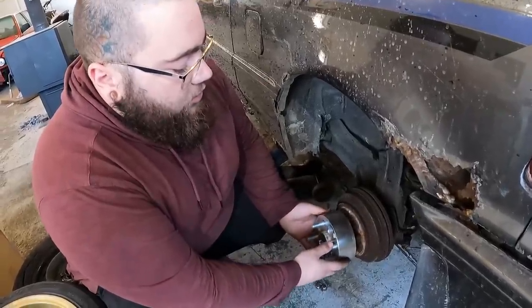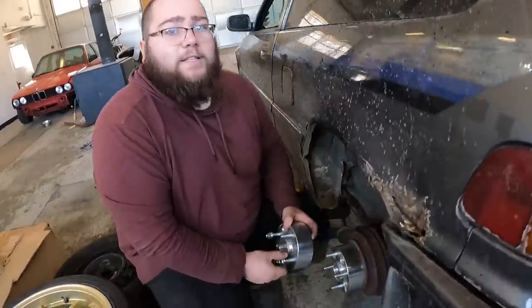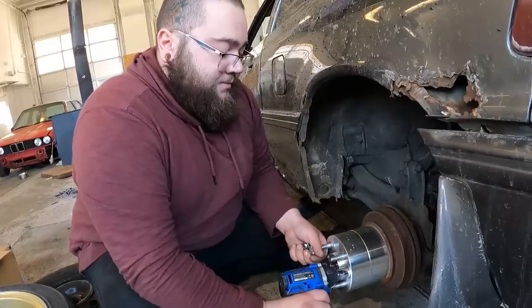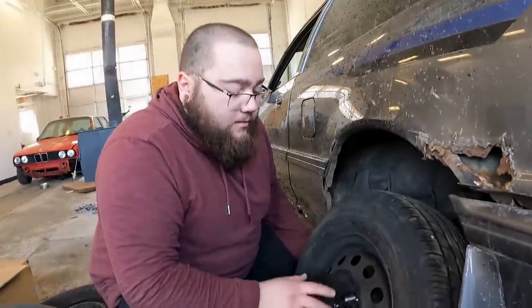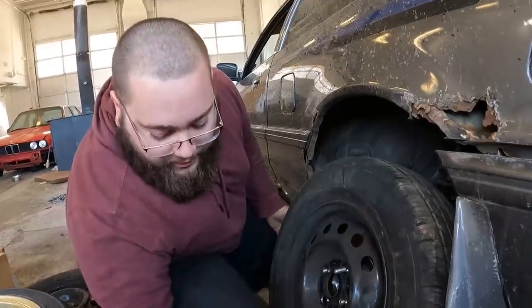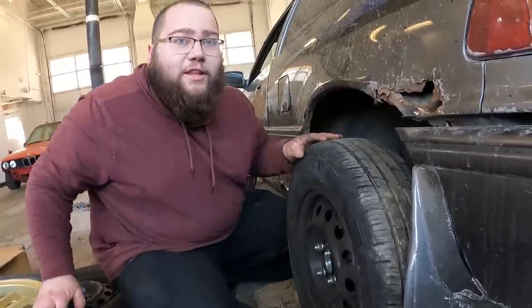First step is to put a two-inch wheel spacer on. Second step is to put another two-inch wheel spacer on. Third step is to put a wheel on — the first one you put on face out. That's how you do it on any dually, if you know what you're doing. I messed that up.